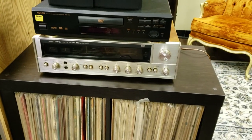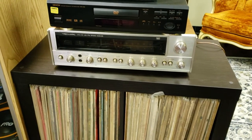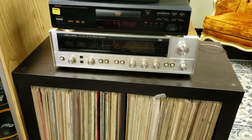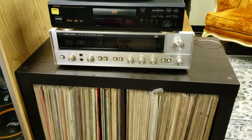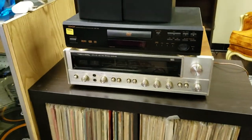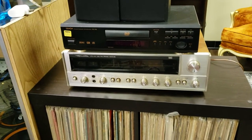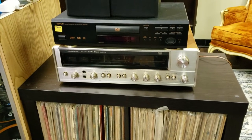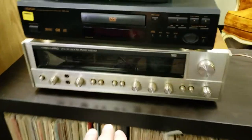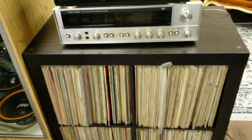Hi guys, welcome to another video from Rossi Audio. Today I'm going to talk about this Realistic STA-90. It's a 1970s receiver — I've had it on test for a few days now, and it's getting ready to have the faceplate cleaned because it has a little bit of yellowing on the faceplate, which is pretty normal for these units these days.